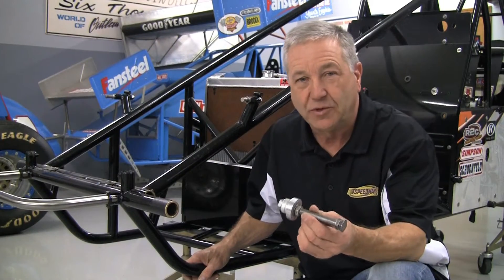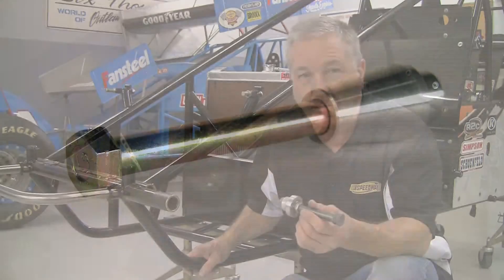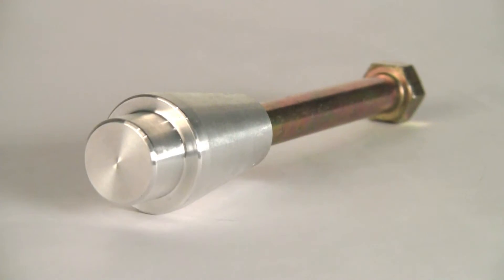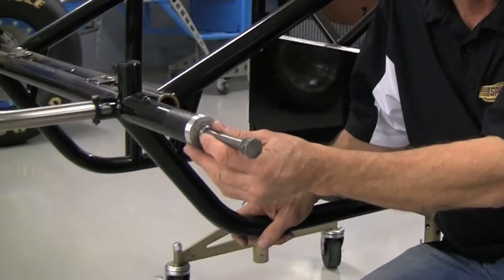Here we've made our own bushing installation tool, and the reason we do this is so we don't break or bend the flange, and it helps us to get the bushing in straight. All you have to do is just push this right on the end of the bushing and drive it into the tooth.